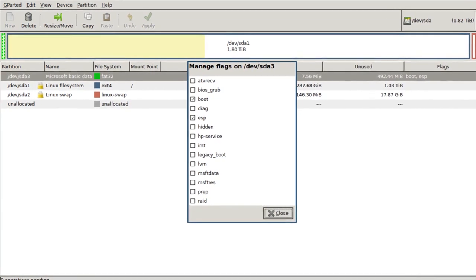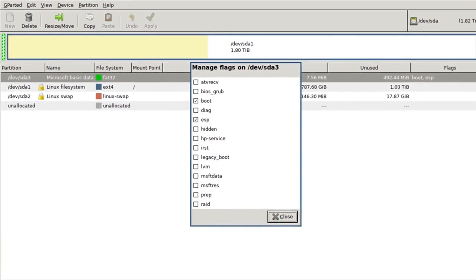There aren't really that many benefits to converting to GPT — it can support partitions bigger than two terabytes, but that step was really unnecessary. You just need a 512-megabyte FAT32 partition to actually get this to start up. When using a conventional installer like the Debian net install, it would already have it set up for UEFI automatically.